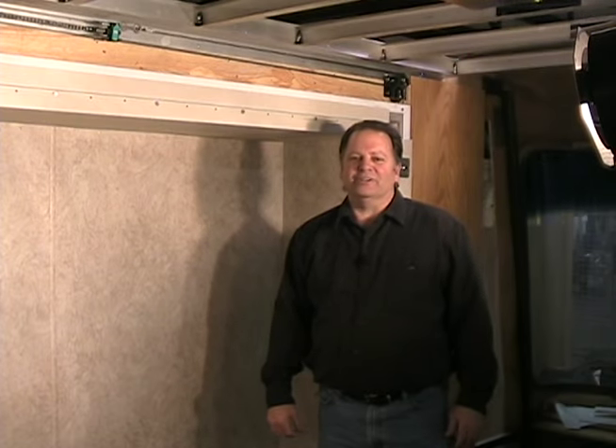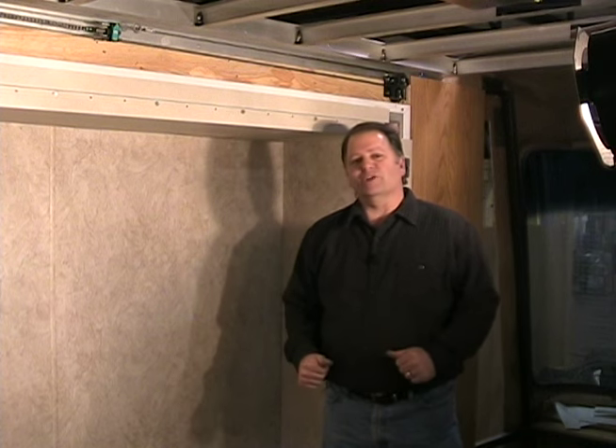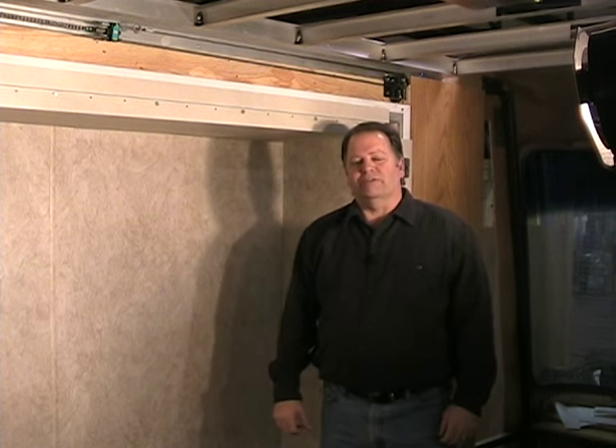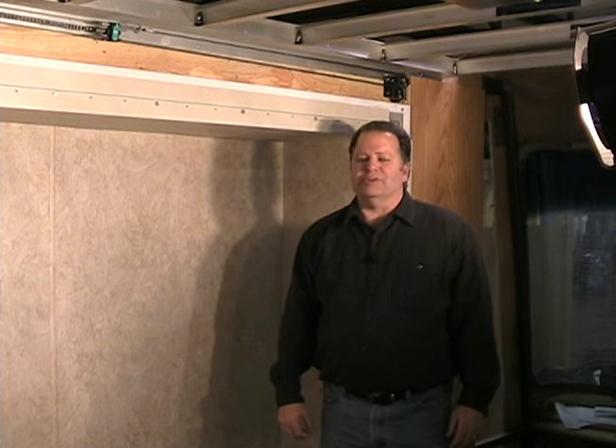This video is an overview of the BAL AccuSlide system from Norco Industries. It will show you how the room functions compared to conventional slide outs and also service items as they're replacing cables with cable present and with cable already missing.